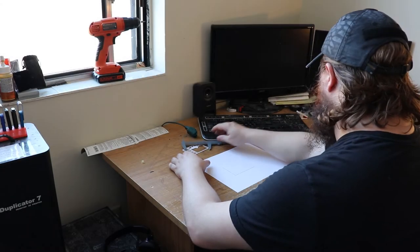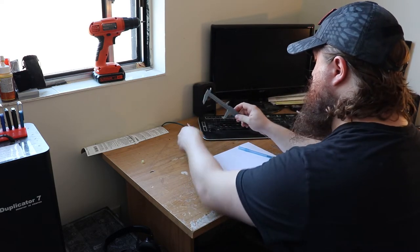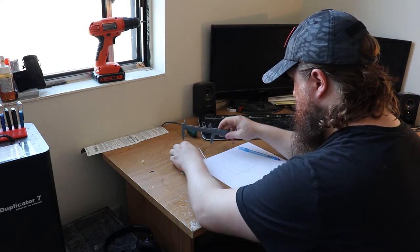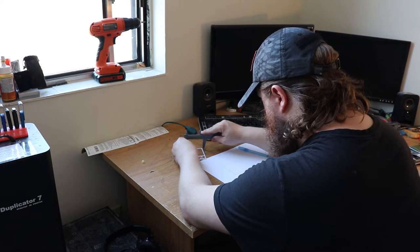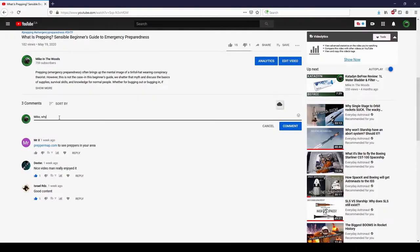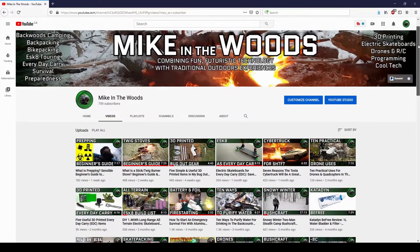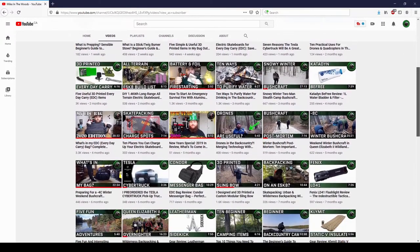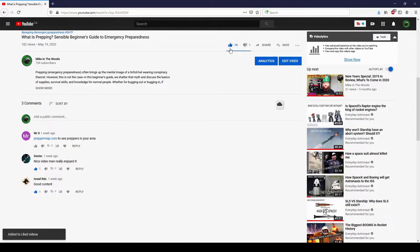That's the general gist of designing and 3D printing a custom tool for outdoors or EDC use. This isn't intended to be an in-depth step-by-step guide, just a simple six-step overhead process to guide you in your own adventures in 3D printing. If you have any specific questions, leave them down below. I explore the intersection of fun, futuristic technology with traditional outdoors experiences, so check out my other videos and consider subscribing. Hit the like button if you found this video interesting.